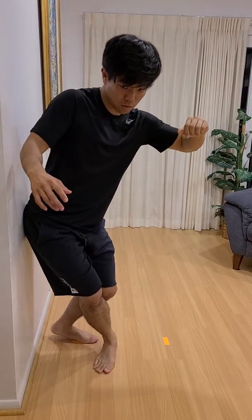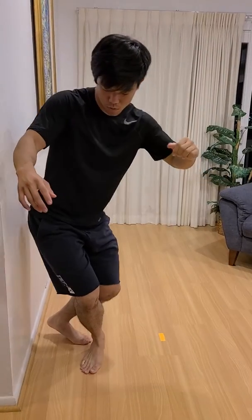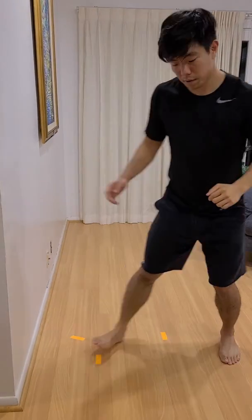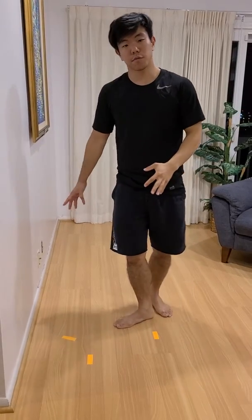One, two. One, two. So that's the foot positioning for Uchimata.